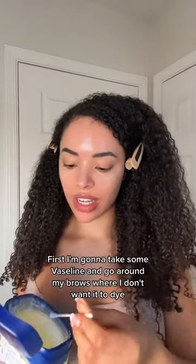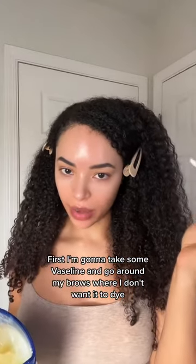First, I'm going to take some Vaseline and go around my brows where I don't want it to dye.